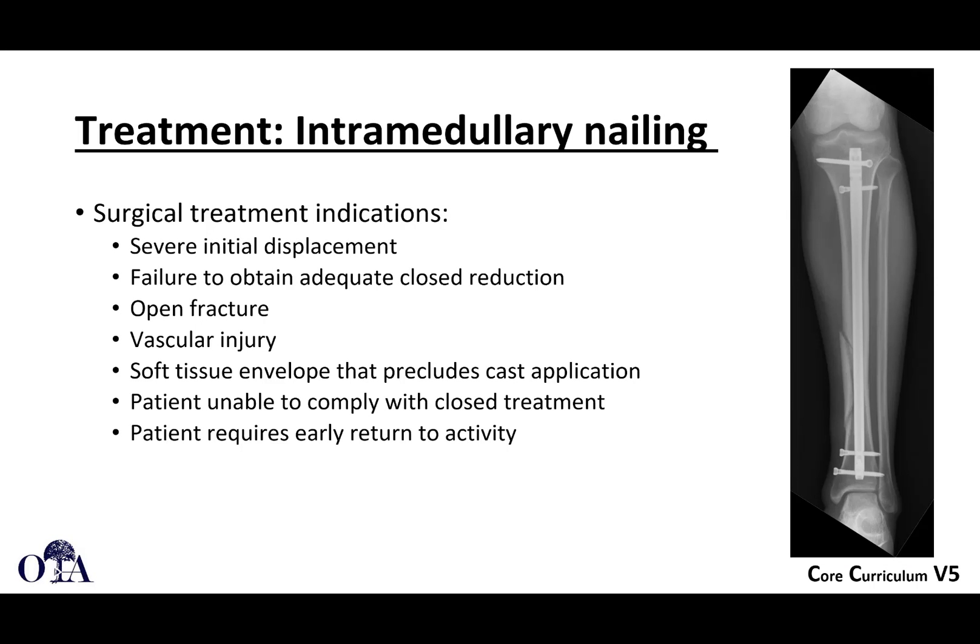Tibial shaft fractures. This is from the OTA Core Curriculum Resident Lecture Series, Version 5. Slides are with Dr. Stephen Quinnen and Erika Garbrecht. I'm Saqib Rahman narrating. In the first video we talked about assessment, indications, and a little bit about non-surgical treatment methods. We're now going to focus quite a bit on intramedullary nailing and some other operative techniques. Intramedullary nailing is indicated certainly for severe initial displacement or failure to obtain adequate closed reduction, with the parameters we talked about in the last video.